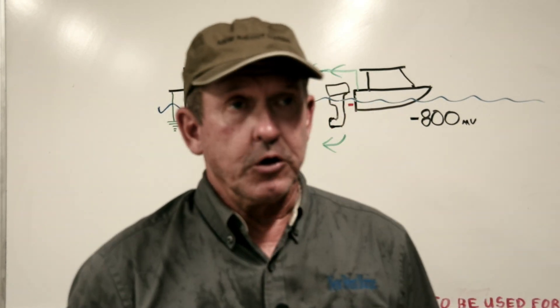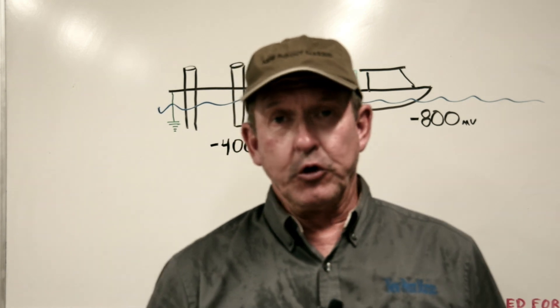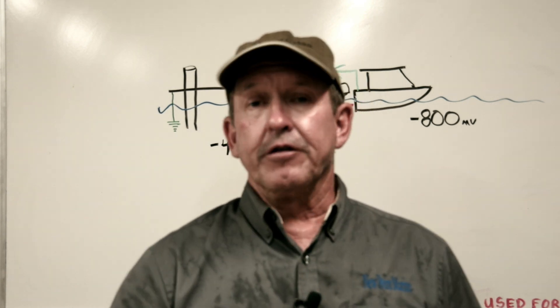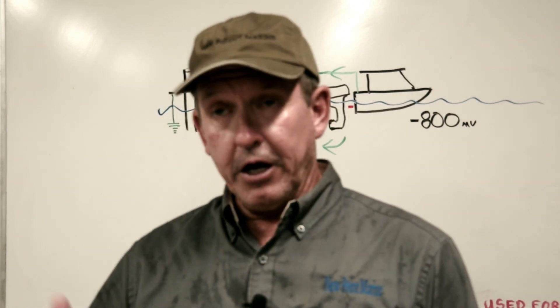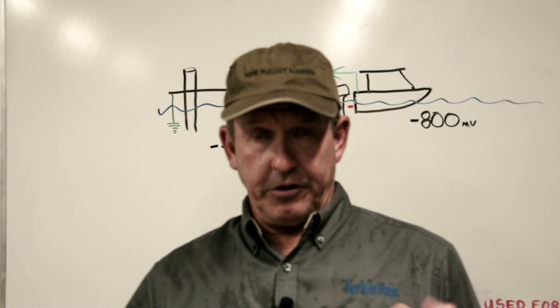The owner of the boat we worked on today bought it new just a few years ago. Over those years he noticed corrosion forming on the lower units of the outboard and also on the brackets that bolt the outboard to the transom.